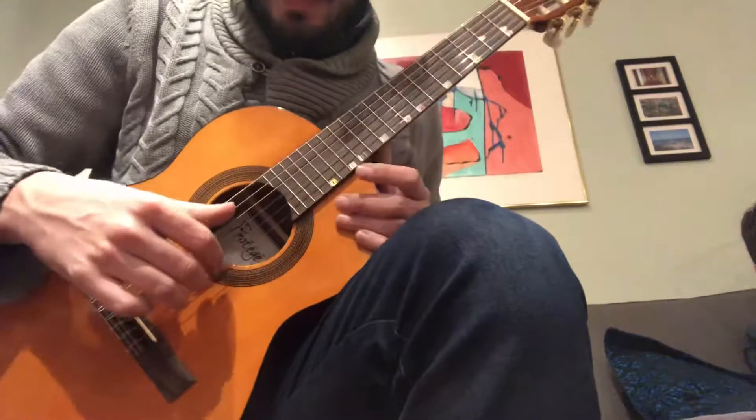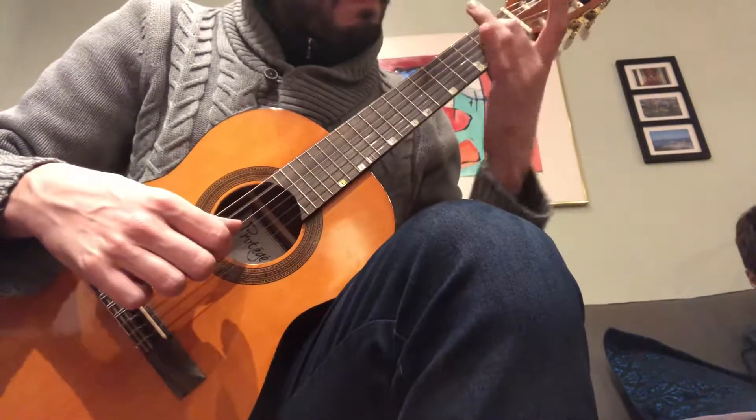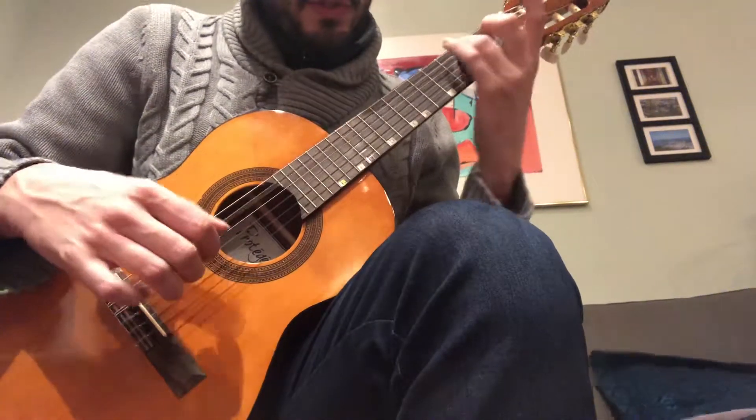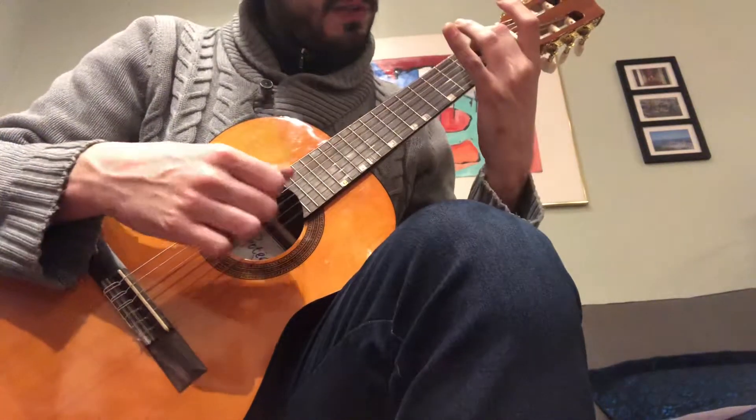The beginning you know. Start on the fifth string. Always a Mi on top. Mi, fourth string. Do, C, top note.